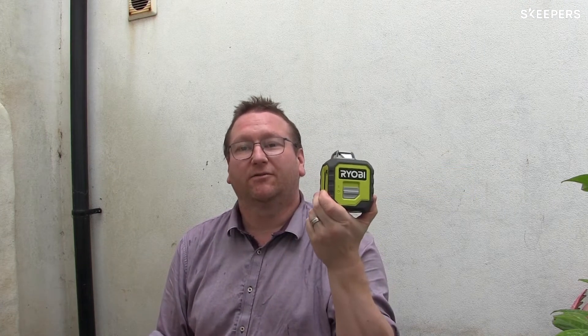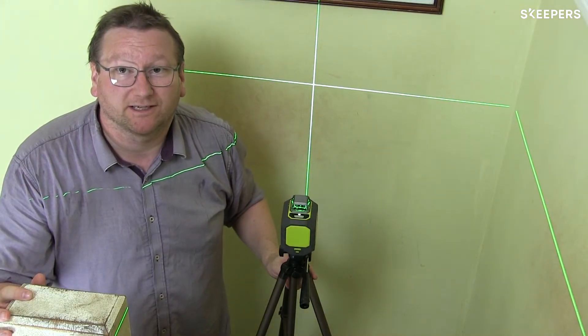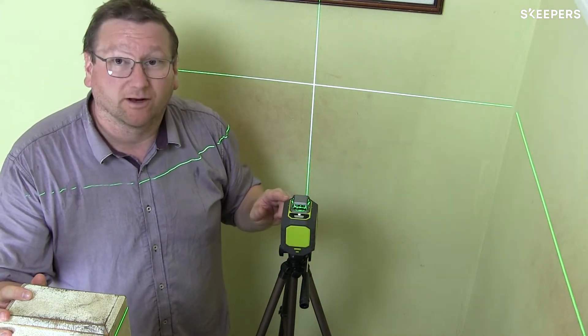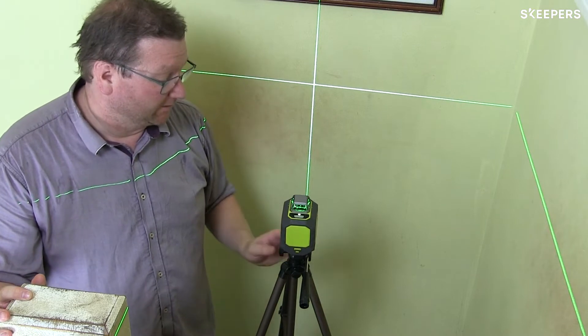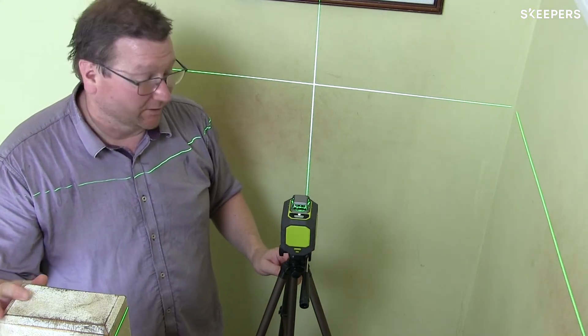Hi, my name is Tim and today we're going to be having a look at the Ryobi 360 degree green laser level. The laser level will project a 360 degree green line that's self-leveled all around the room, and can also project a line vertically up the wall as well.